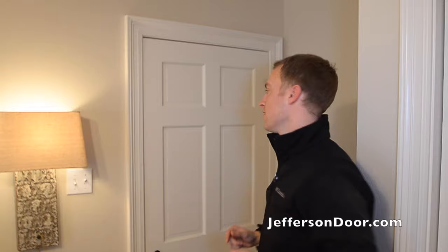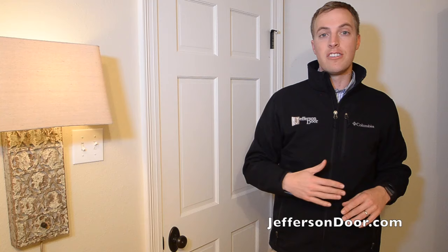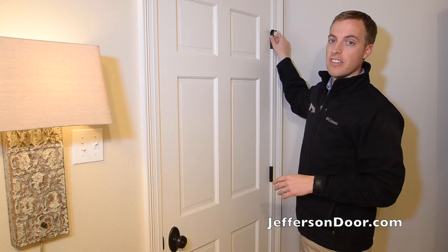The first way that I'm going to show you is one of the easiest ways. So with this way, you want to make sure that you're inside the room that the door is swinging into. First step, make sure your chest is facing the door, and then grab on to the knuckle of the hinge.